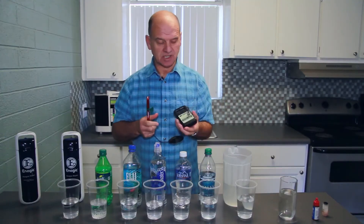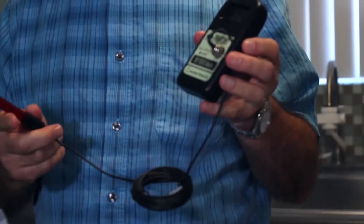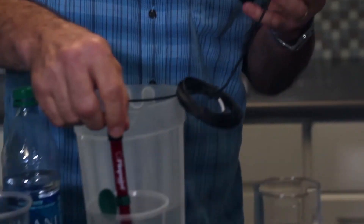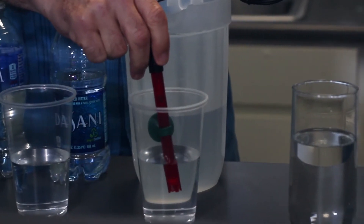How we measure the oxidisation process is with a meter called an ORP meter — an Oxidant Reduction Potential meter. This meter is from a company called American Marine. We're going to use tap water here just to bring it back to normal, and I'm going to show you the ORP of the products that we've got here.